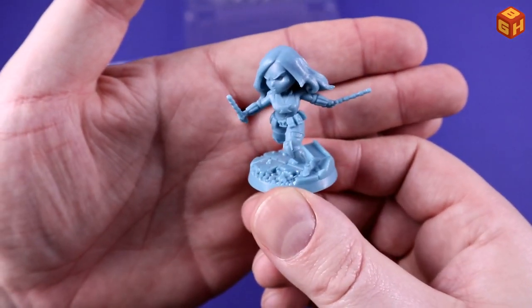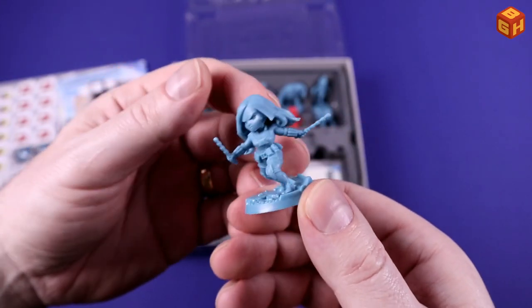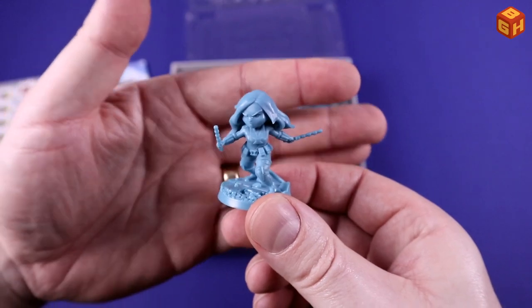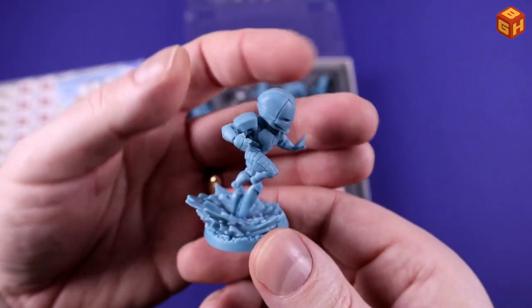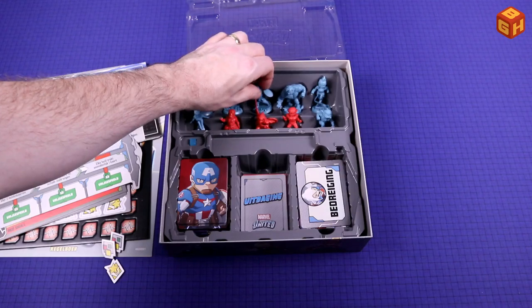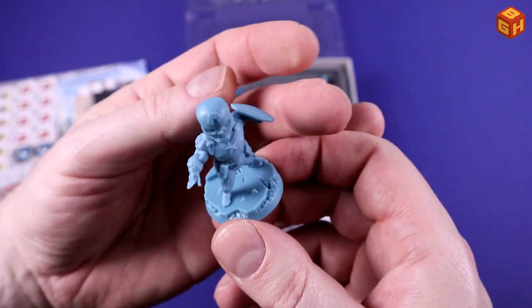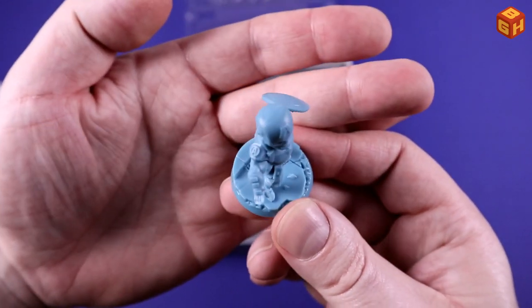We've got Black Widow. These sticks are pretty thin but they give a little, so nothing to worry about really. Cool dynamic pose with a serious look on the face. We've got Iron Man here — that blast from his rocket boots is pretty cool, flying through the air. Really cool. And we have Captain America with the shield of course — really nice helmet and armor. Standing on the street, and I like the little details: the concrete from the road, the curb stone, and the little grate for the sewer. Really nice touch.